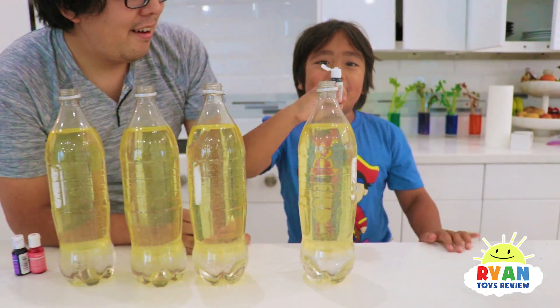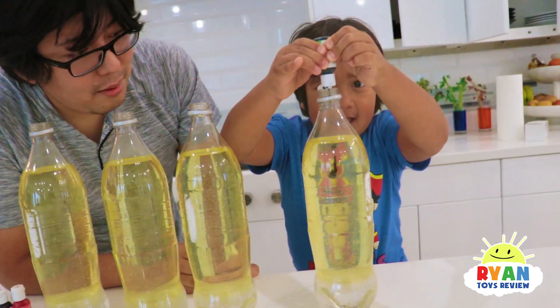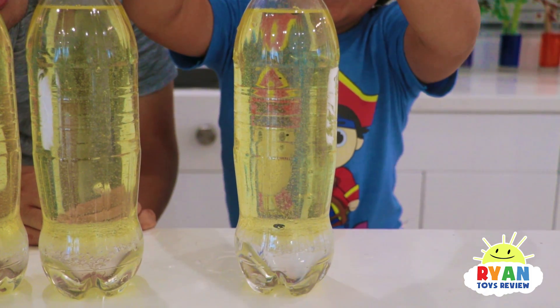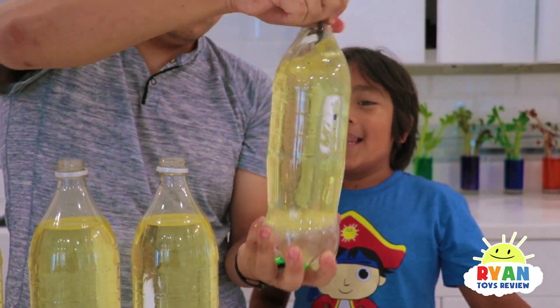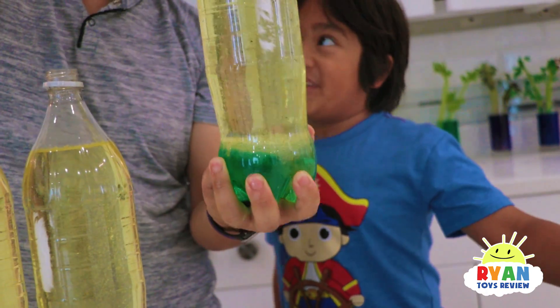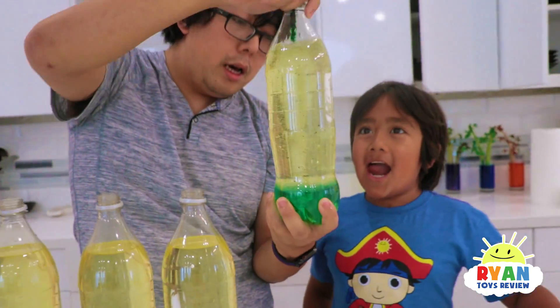And now we're going to put food coloring! First one is green — maybe 10 drops would be enough. Whoa! You see how it goes all the way down? Let's shake it up a little bit, just make sure you drop all the food coloring to the bottom. Isn't it interesting how it only colors the water and not the oil?